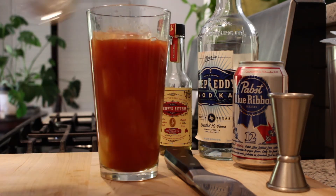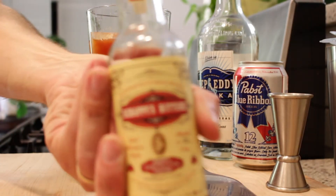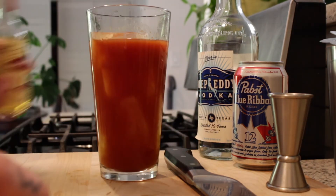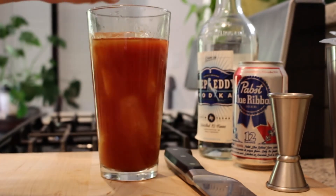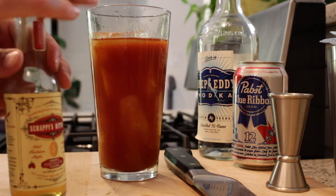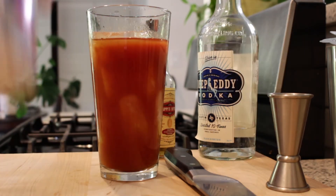Six ounces tomato juice. We're going to hit it with Scrappy's Firewater Bitters, which are fantastic. I'm going to do seven dashes — four, five, six, seven. Boom. That's good. If you get it on your fingers, make sure to wash your hands before you go to the bathroom or, you know, fondle yourself or anything.